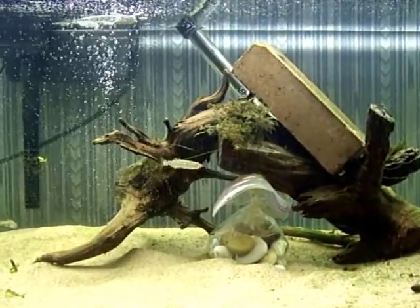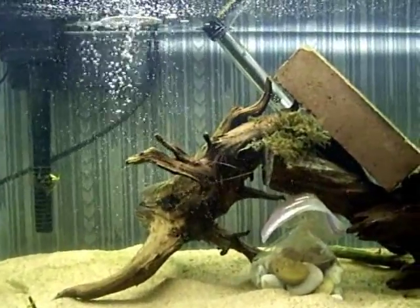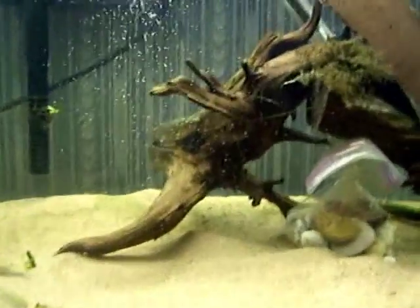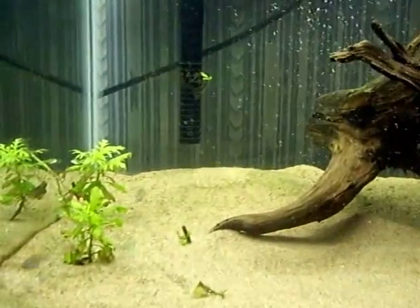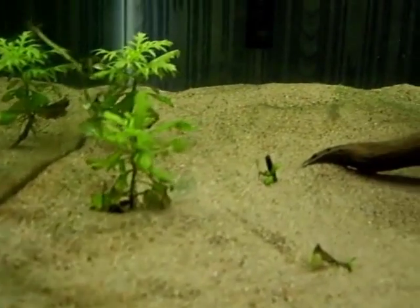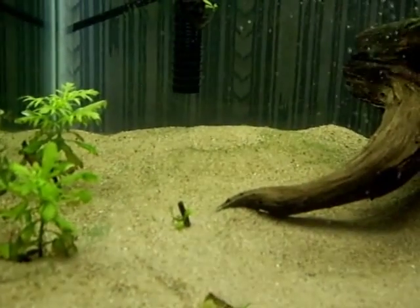Hey YouTube, it's Dubop here bringing you another video — Saturday morning aquarium update. Last time, if you remember, I had an outbreak of blue-green algae or cyanobacteria on the bottom. Since then I told you I had a method to treat that using hydrogen peroxide.